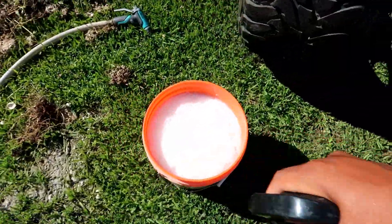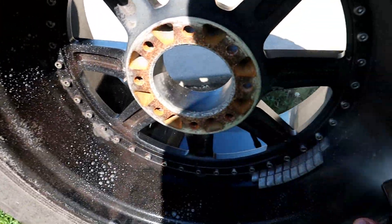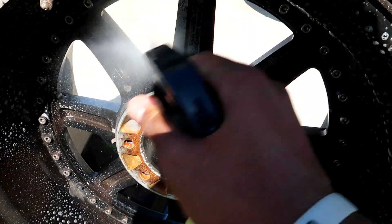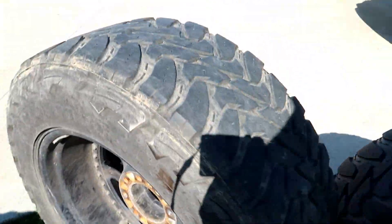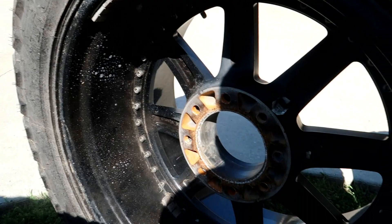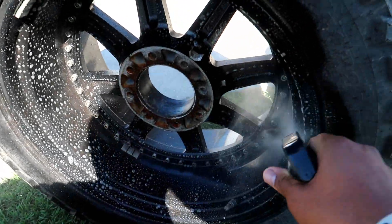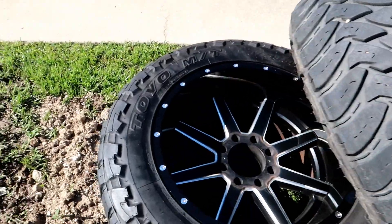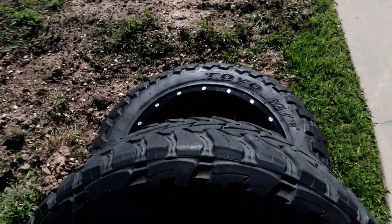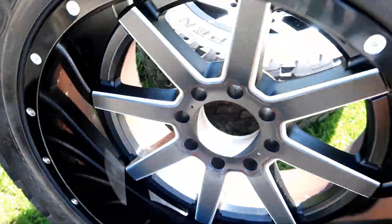Alright, we got soap and water and a bottle of my secret stuff — I'm not gonna let y'all know what that is. Go ahead and spray the backs of these — you can see they're pretty dirty, well not really dirty, just a lot of brake dust. Let that sit, do all four of them. Getting them cleaned up with my boy. But all in all these are pretty nice wheels, man — they could use a good little cleaning but that's pretty much all they need.